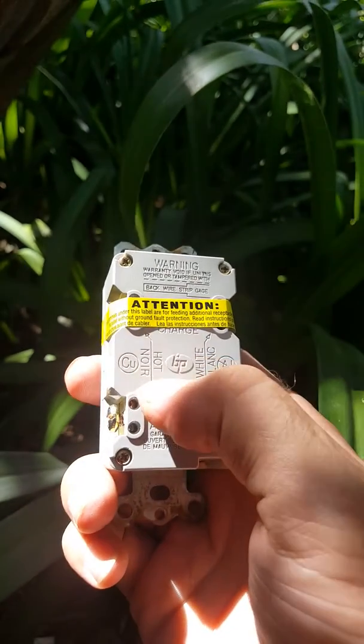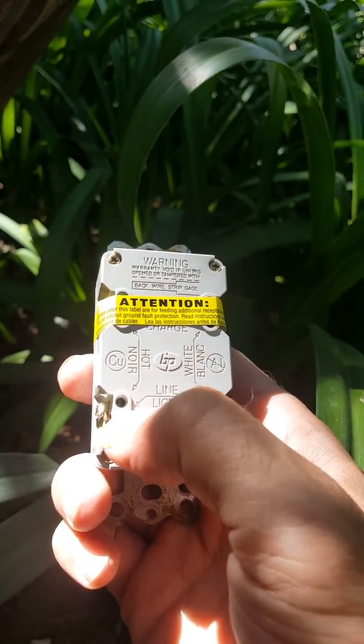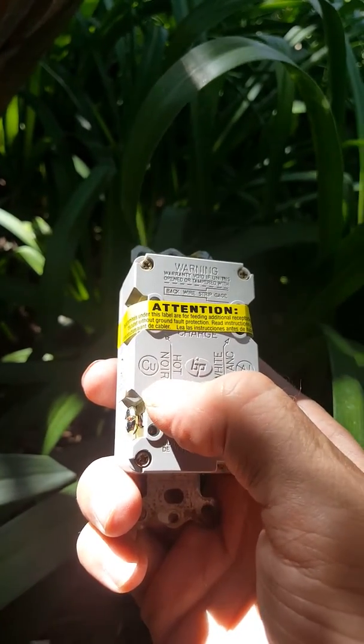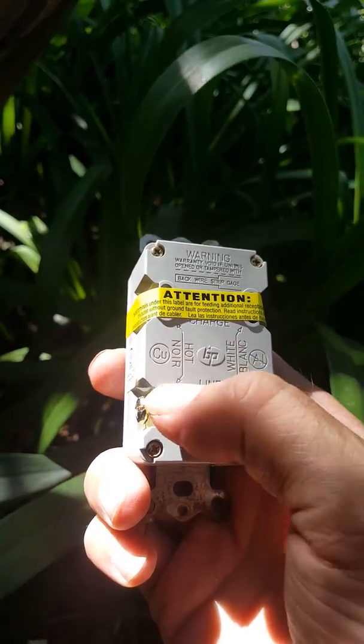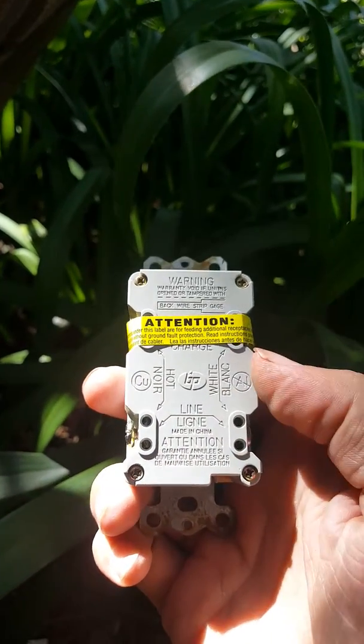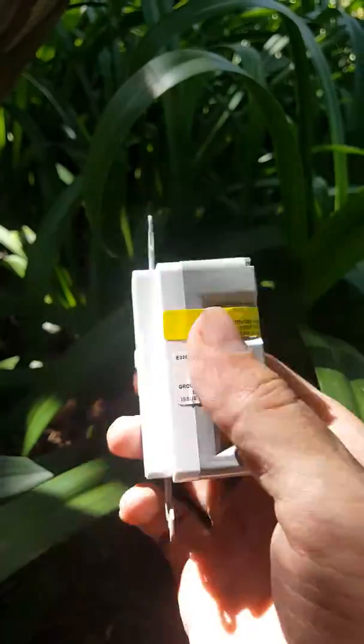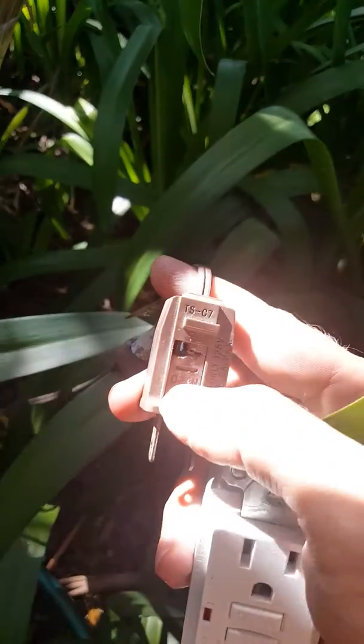They're pretty well marked — white goes in that one, black goes in this one. I like that it says 'hot' on it. 'Nor' is not French for hot and doesn't mean 'new' either, but it goes in easy — piece of cake.